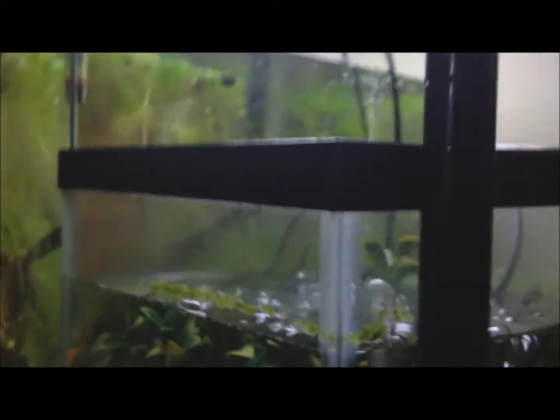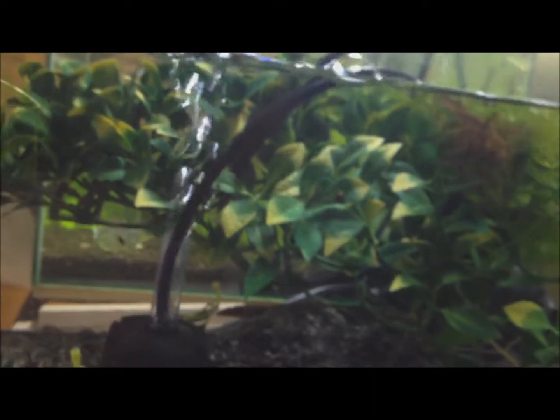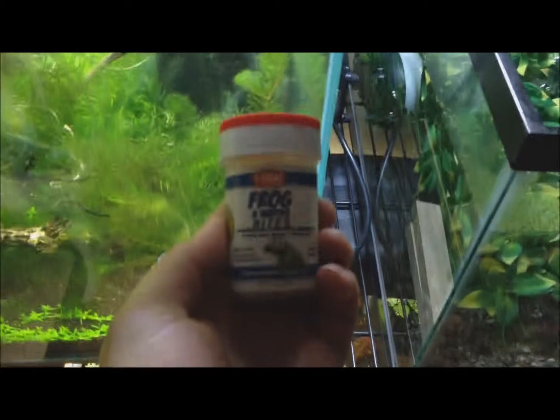Baby ghost shrimp and baby amano shrimp too. Now amano shrimp don't breed in fresh water — they will lay their spawn in fresh water but it has to go into brackish water to continue to grow. But the newts will eat up the little spawns and that's also pretty good as a food source. Or I recommend these tadpole bites from HBH if you can get them to eat them. Just a variety of foods if you can get a hold of them.